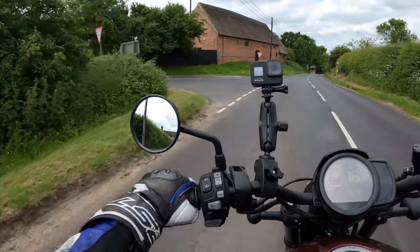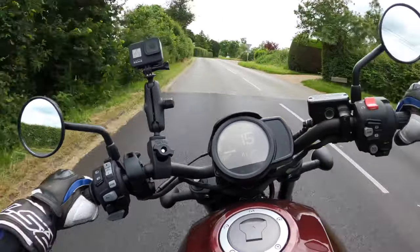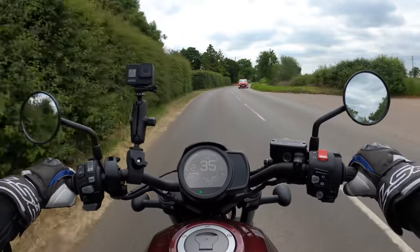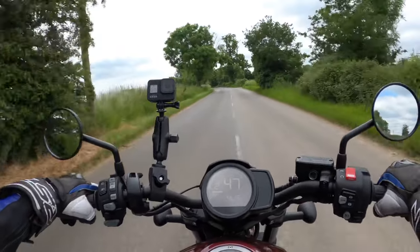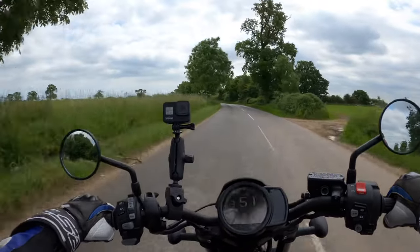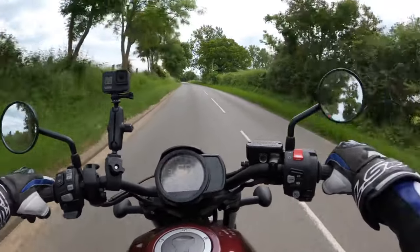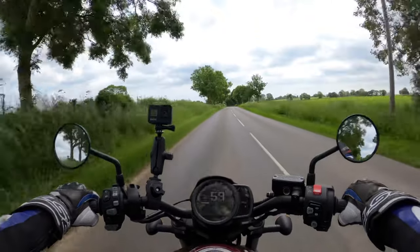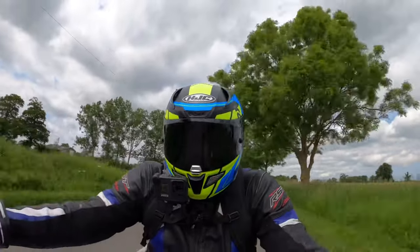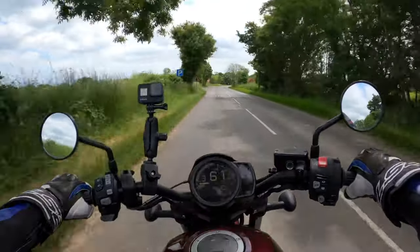It's not a massively intimidating bike size-wise. Going down the gearbox nice and smooth, not too intrusive. Tip her in — lovely. And onto the nationals. There are no self-cancelling indicators so I'm a sod for leaving them on — I have to remember to turn them off. Overall a very, very comfortable bike.